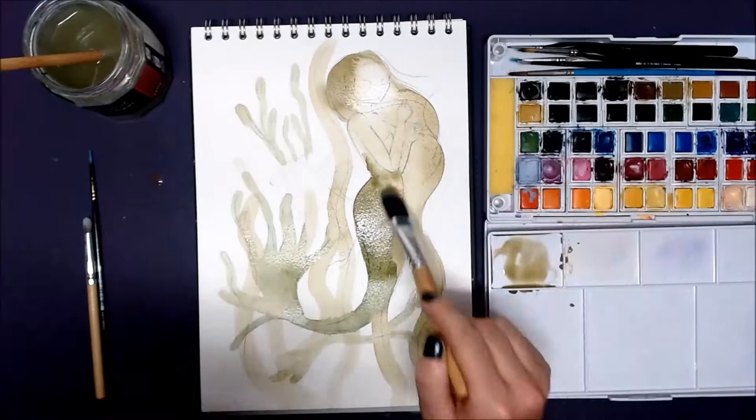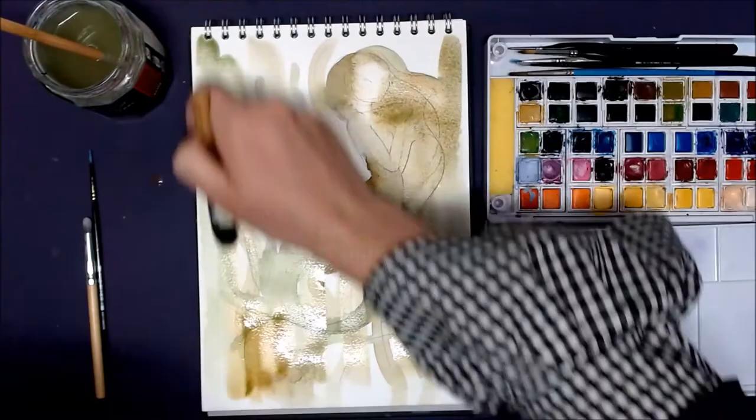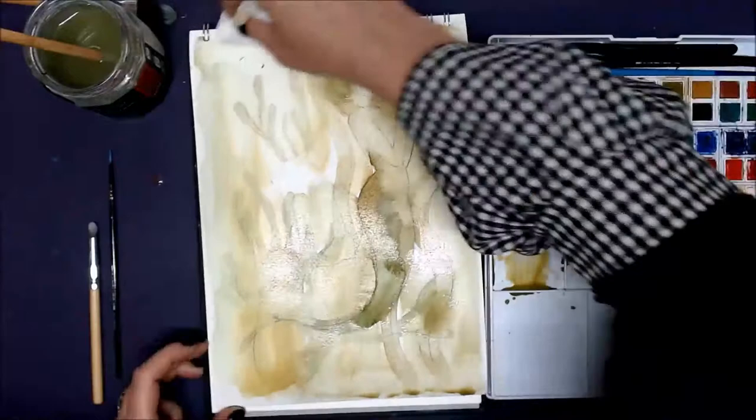I wanted to allow these initial washes to dictate the direction of the piece for me. My idea for this piece is to do the mermaid a similar seaweed green to the greens I was going to paint the seaweed. I envisioned this mermaid being very tiny and I wanted to make her tail look like seaweed.